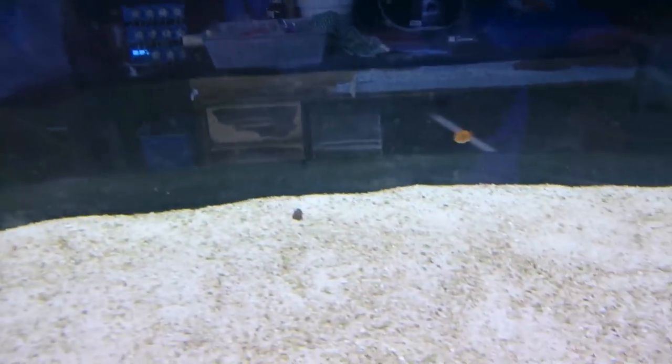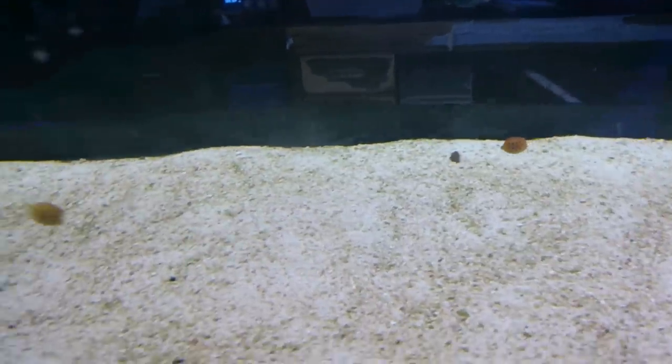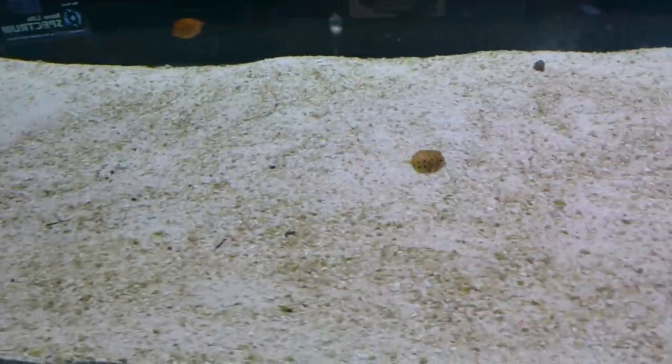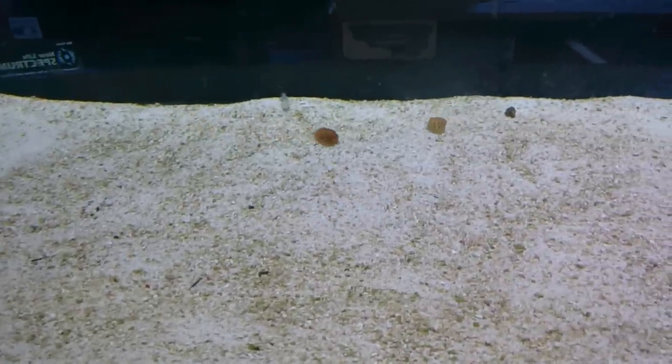Anyway, if you've got any experience keeping boxfish or if you've got anything to add to this little spiel, be sure to put a note down in the comments below, and don't forget to subscribe to my channel.